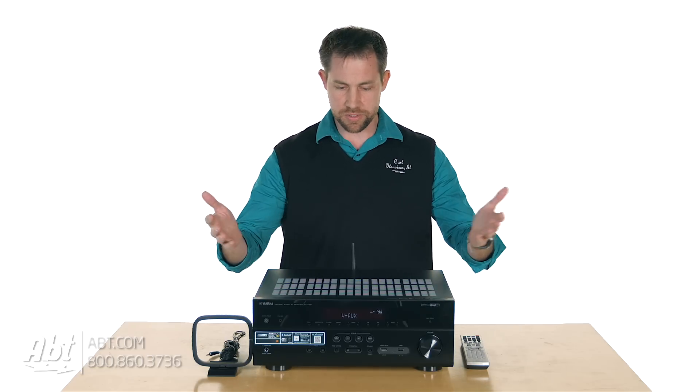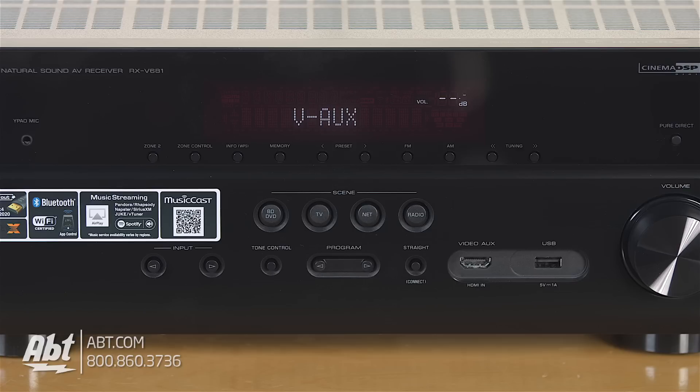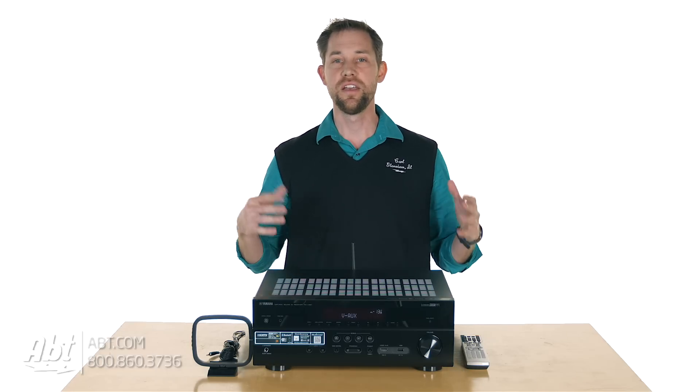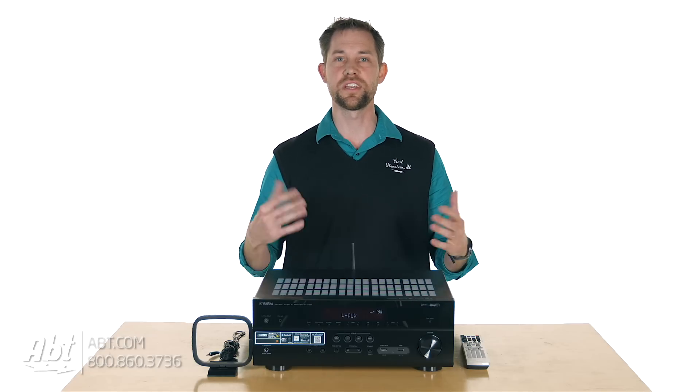Overall looks, it's a black rectangle much like a lot of other receivers are, but you have a bunch of buttons on the front to control everything. You have some preset buttons in the middle that you can also use as macros. So if you wanted to press a button and have the receiver turn on your Blu-ray player and start the movie, you can set that up to do that. It's got some good integration features built in to set up with your entire system.